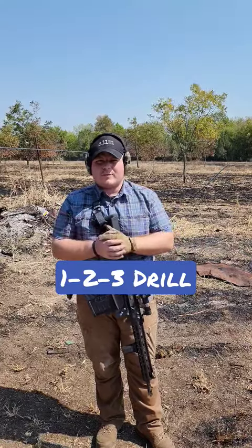What's up guys, welcome back to the channel. So I was watching Mil Spec Mojo's October cold start and I really like that drill, so I'm going to give it a run here.